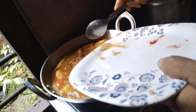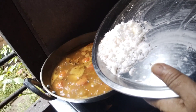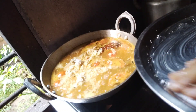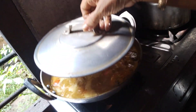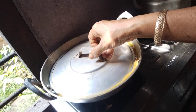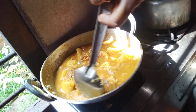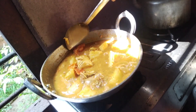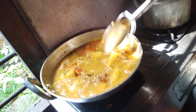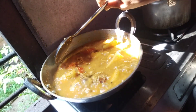We have to cook well with the pan. We are going to cook well with the pan. This is the recipe with the ham.